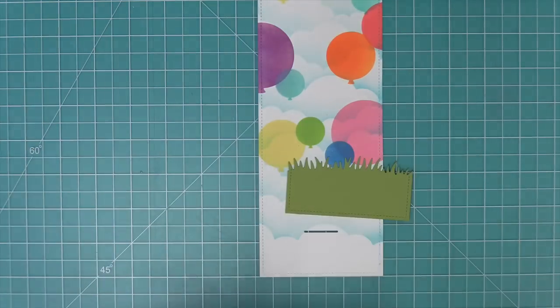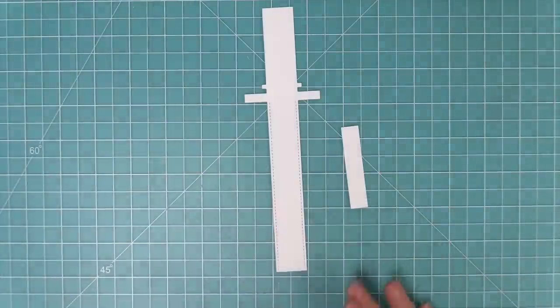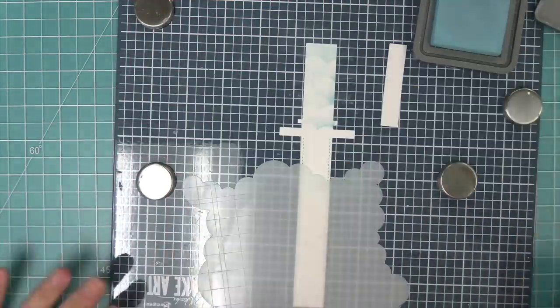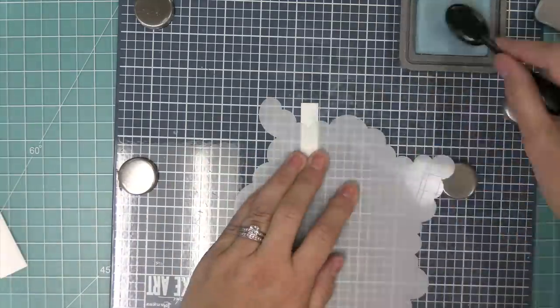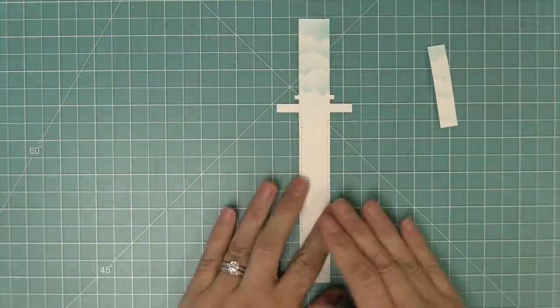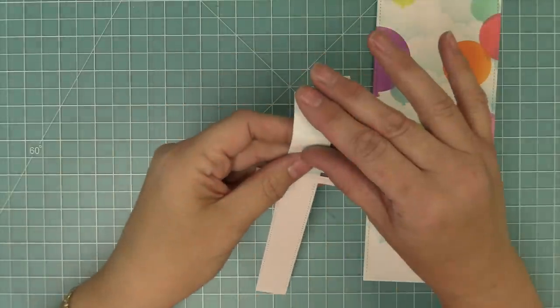We're going to die cut a rectangle the same exact size as the main base piece, then cut that with a grassy border die because that grass is going to cover up our mechanism. Here we have our main pull tab piece, and we're also going to die cut the little stabilizer piece. We want these pieces to be integrated into our design, so we're going to take that same cloudy stencil and ink both the front and back of both pieces — nice and quick and easy — to help blend them into our sky.